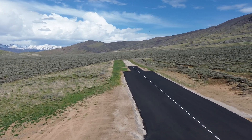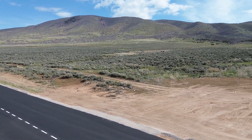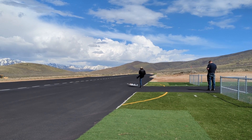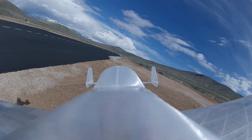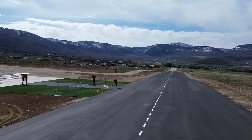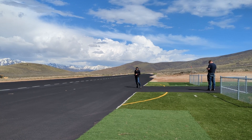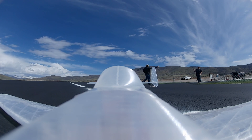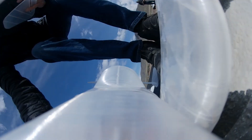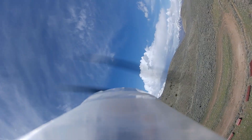We'd been flying around for a little bit, so it was time to bring it in for a landing. Let's hope we don't break it too bad. That wasn't my best landing, but it certainly wasn't my worst. We broke a rubber band and the vertical stabilizer fell off. With a little super glue and a new rubber band, this plane will be back in the sky in no time.